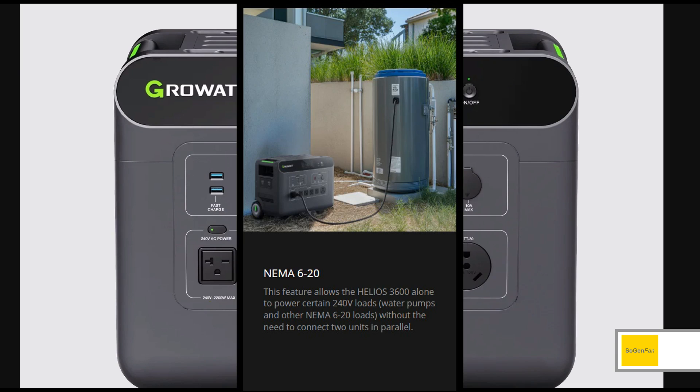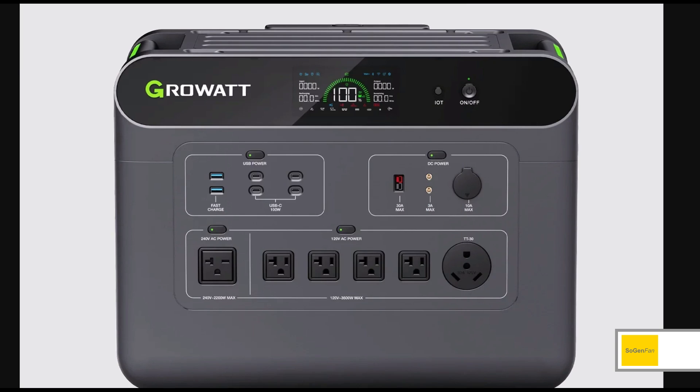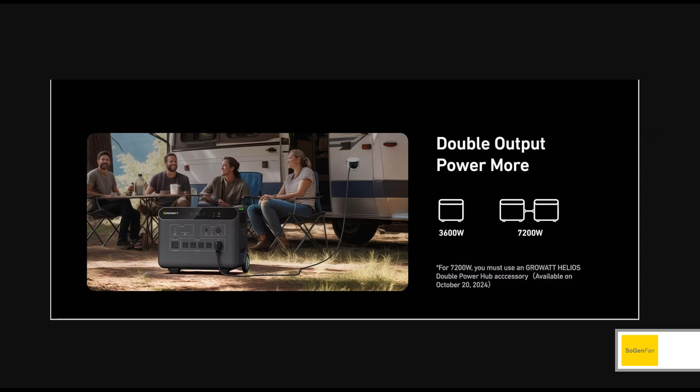What do people want to run with these backup batteries? They want to run their well pump. If you've got a well pump on the smaller side — like a half horsepower or even three quarters horsepower — you should be able to run that no problem with this 2200 watt max. But if you have a larger well pump, it could be an issue.